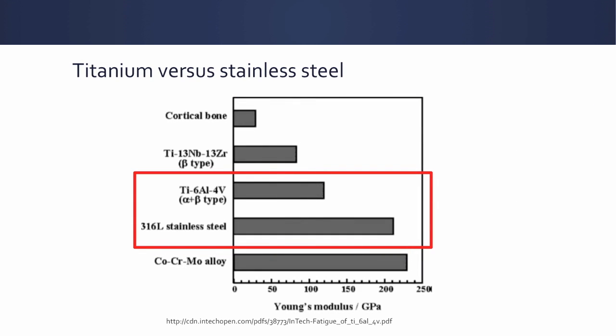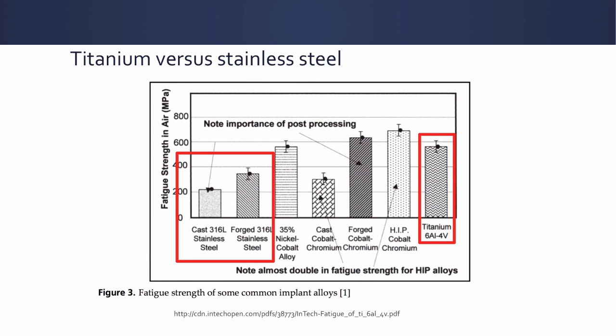There is an orthopedic mantra that stainless steel is stiffer — has a higher modulus of elasticity — than titanium, and that's true. Titanium is less stiff; it's easier to bend titanium than stainless steel. However, we have to be careful translating this to fatigue properties, because titanium actually can have a higher fatigue strength than stainless steel. This relates to material properties of the metal and post-processing factors such as grain size. So titanium can certainly have a higher fatigue strength than stainless steel, despite its lower modulus of elasticity.